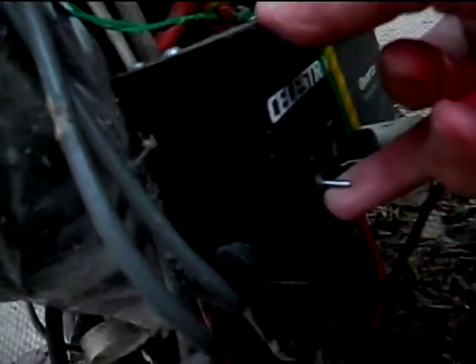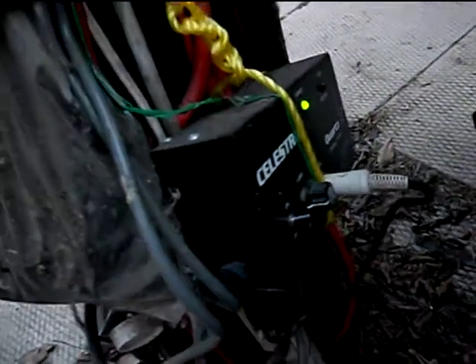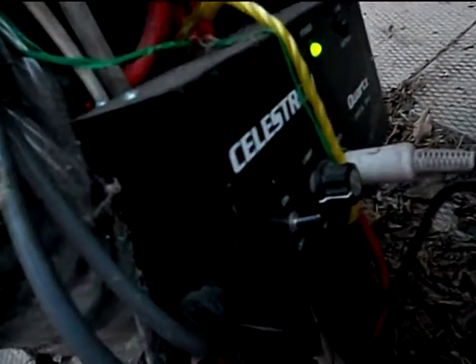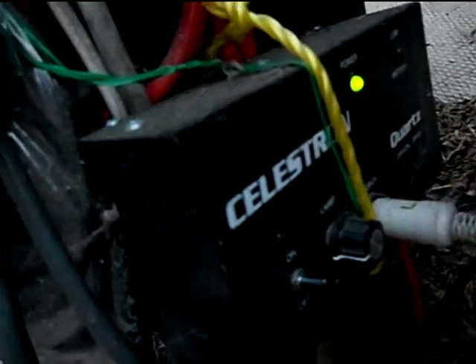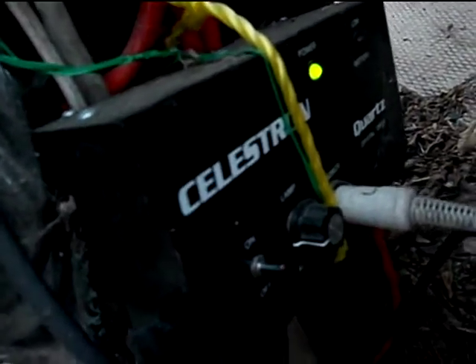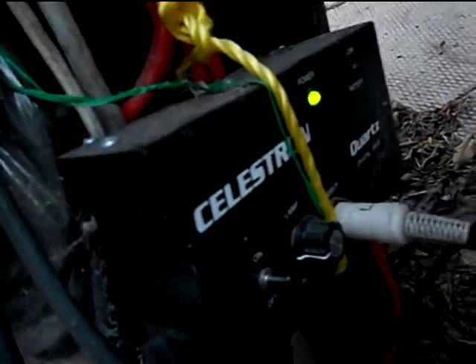Here comes the toggle switch that actually turns the clock drive on right here. There it goes. Can you hear the hum of it? There's a green light right there. That's the clock drive actually running. That's actually a drive corrector. The clock drive motor is in this box right over there with a big 11-inch diameter gear in it.